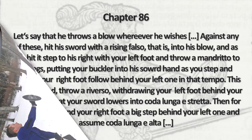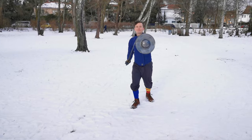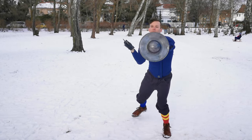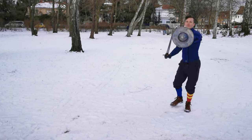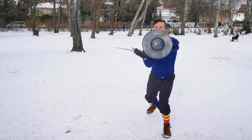From Porta di Ferro Laga we defend any blow with a rising falso, stepping with our left foot to the left side. I show a Falso Manco here, but you could just do the Falso Parry from chapter 85 again as well.